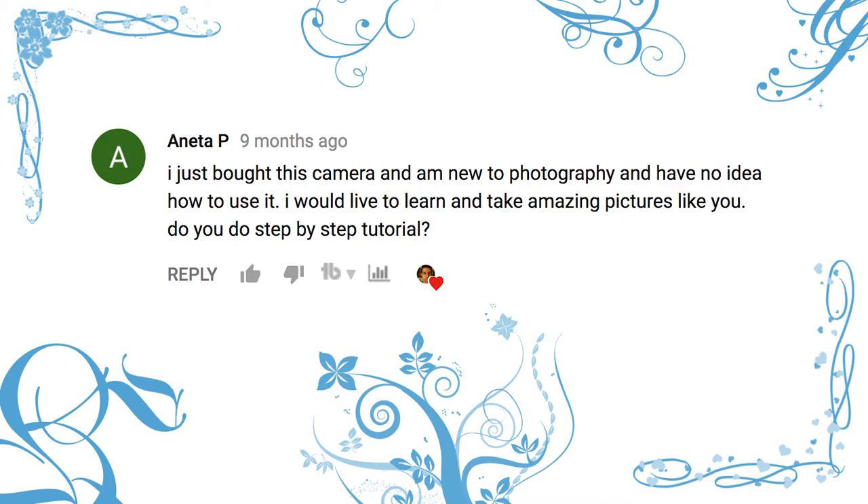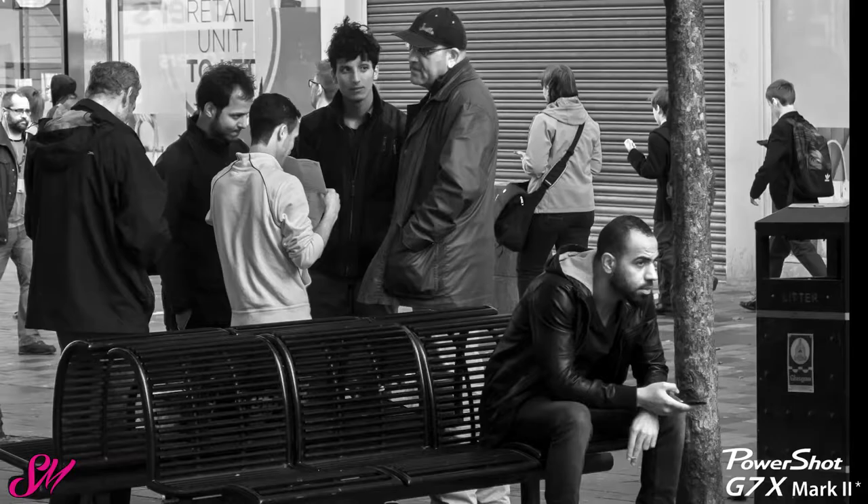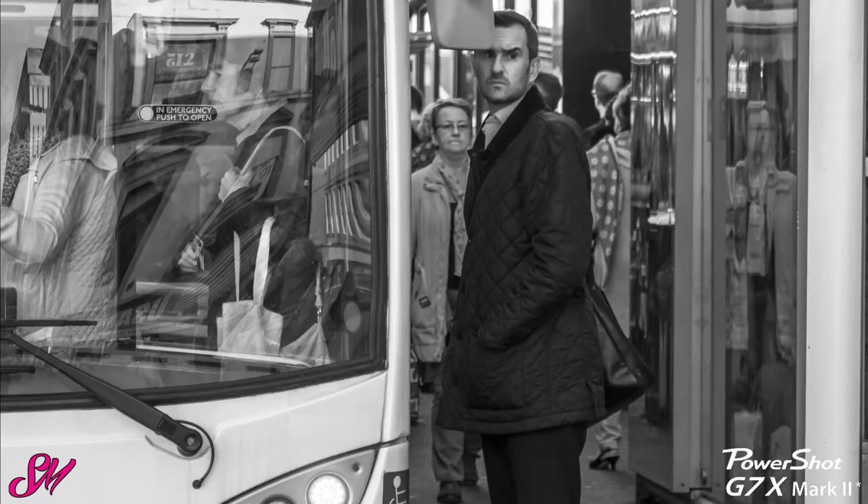She basically says: I just bought this new camera and I'm new to photography and have no idea how to use it. I would love to learn and take amazing pictures like you — do you do step-by-step tutorial stuff? That's something I'm definitely going to get around to. First of all, thank you for the great compliment on my pictures from the examples I had shown — it was like street photography, just to show as an example of how you'd use it.